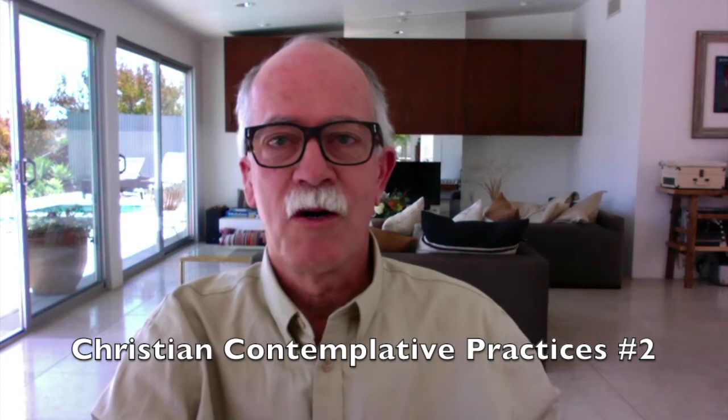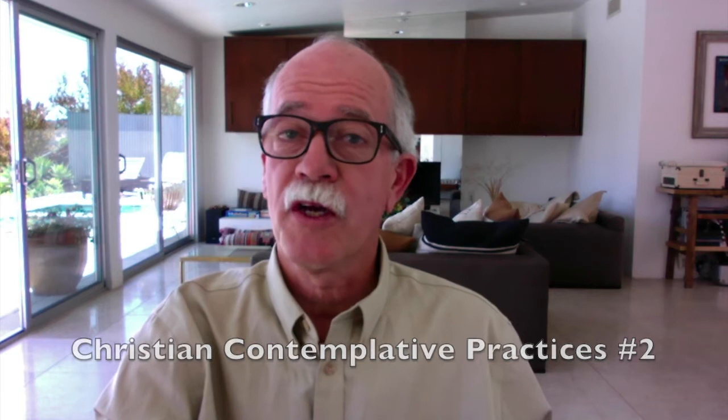Hi there, I'm Reverend Jim Burklow, Senior Associate Dean of Religious and Spiritual Life at the University of Southern California, welcoming you to the second session of our Exploration into Christian Contemplative Practices. In our first session, we got an overview and some experience with these practices, and this time we're going to go deeper. I want to introduce you to some mindfulness practices that I have found very helpful in preparing me for contemplative prayer.